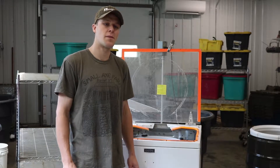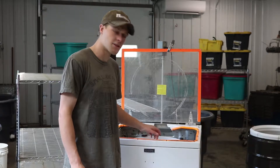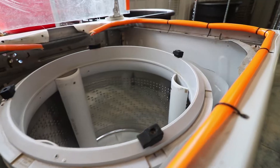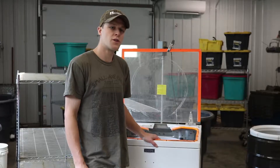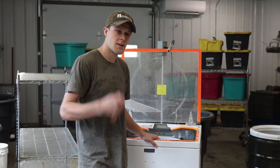Hi, I'm Andy Chamberlain from UVM Extension Ag Engineering. Today I want to show you a tip on how to really step up your game in cleaning your green spinner. One tool you're going to need that makes this job possible is simply a flathead screwdriver. Let's get started.